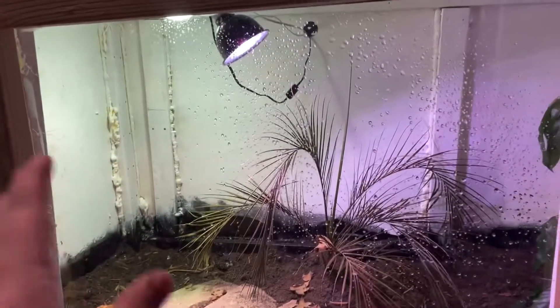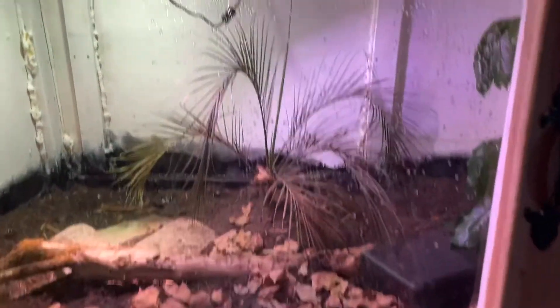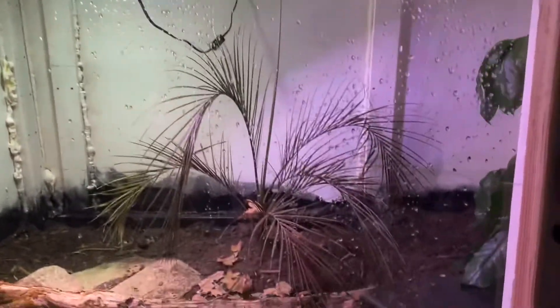So this is the set-up enclosure. You can see there's some water droplets on the front — that's because I did go ahead and get the Mist King set up. It's right over there, with the tube running up and in and wrapping up around the top and around back there.